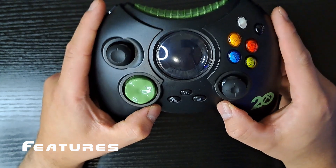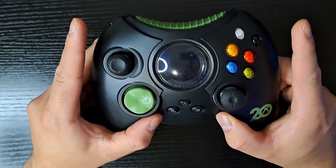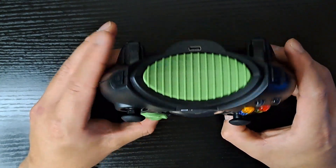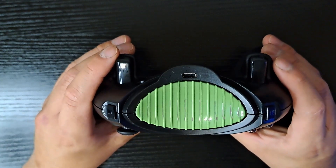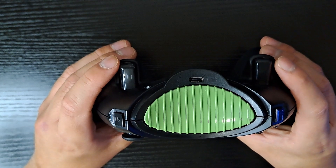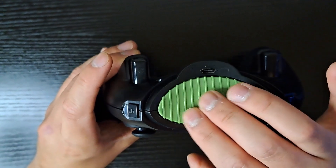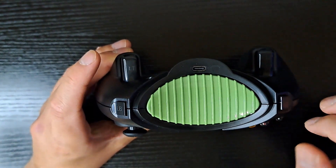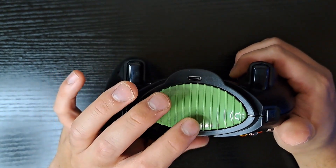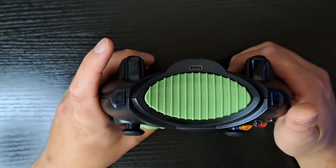As far as features go, it's pretty limited, though it does have a few tricks up its sleeve. Being a wired controller, you have to plug it into the Xbox or the PC in order to use it. Notice this huge green chunk — this covered up where the original's memory card slots were. Days of memory cards, especially putting them in the controller itself.